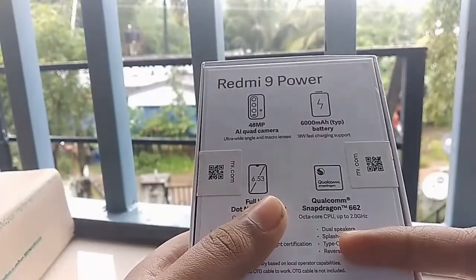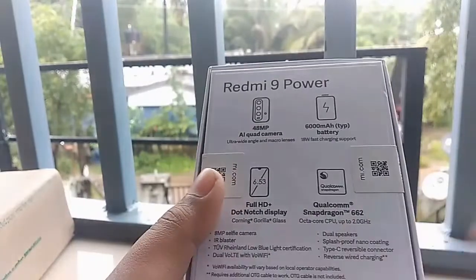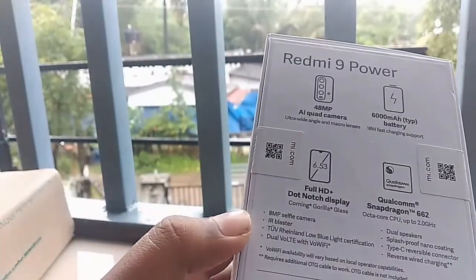We have a 4GB RAM, we also have a 5GB RAM option. We have a 4GB RAM. The phone comes in the same color.